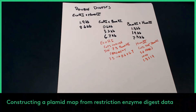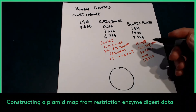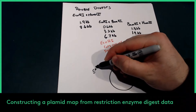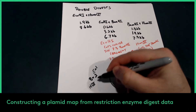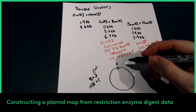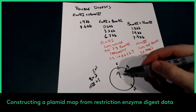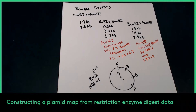Now we have to start making our map. We're going to have four fragments to this plasmid: 0.6, 6.7, 1.3, and 1.9 — those add up to 10.5. We know EcoR1 cuts once, BamH1 cuts twice, and HindIII cuts once. We have to start placing the restriction sites where we think they might be — it's a matter of playing around with it.